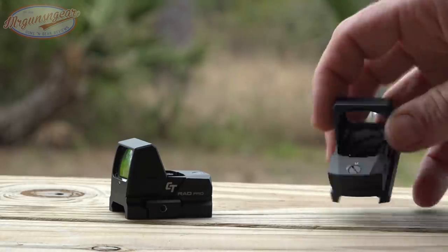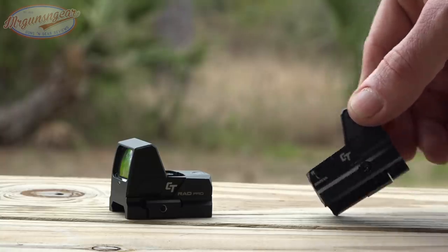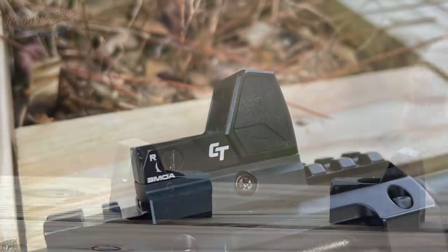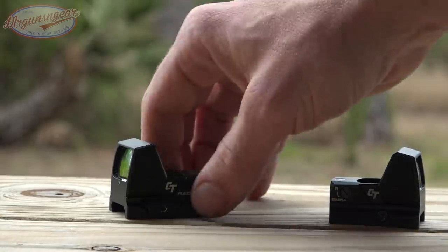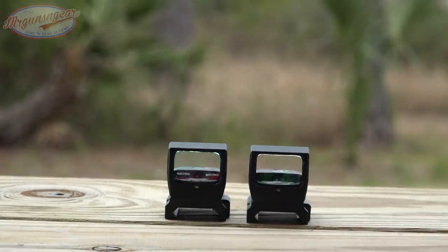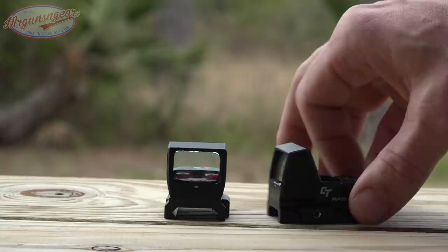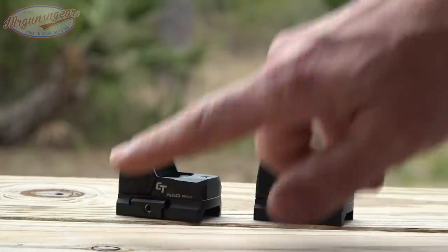We have windage and elevation dials — elevation on top, windage on the side — and these little buttons allow you to manually control brightness with two different settings. On the RAD and RAD Pro, unlike the smaller versions, the auto sensor faces forward. So if you're in a dark room shooting out into a well-lit yard, it will adjust brightness based on where you're shooting. My personal preference is to have it adjust that way because it just works better practically, but you can also control it manually.